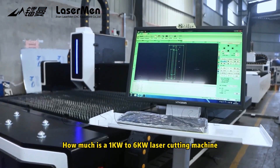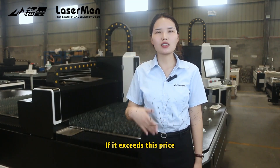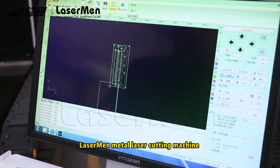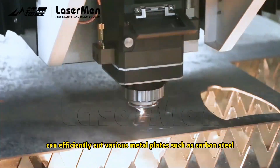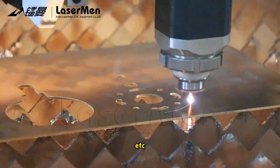How much is a 1kW to 6kW laser cutting machine? If it exceeds this price, you lose money. Laserman Metal laser cutting machine can essentially cut various metal plates such as carbon steel, stainless steel, aluminum, copper, etc.